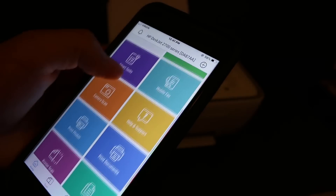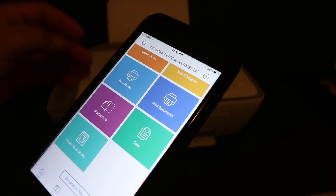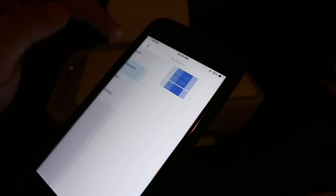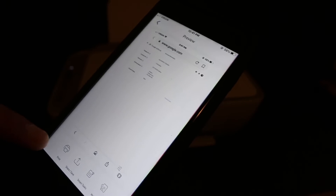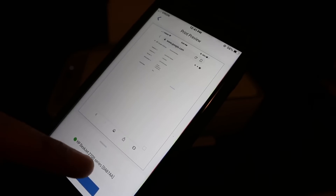Now I'll show you how to do the wireless printing. Go to the print document section, select a file or a photo you want to print, and click on the print icon. You will see the name of the printer is available — so give a print command.